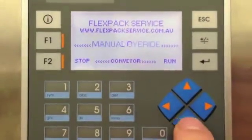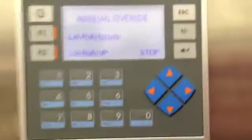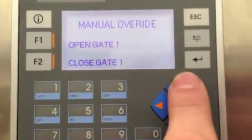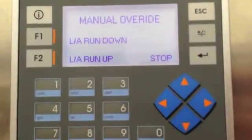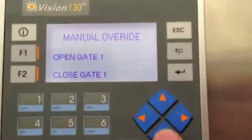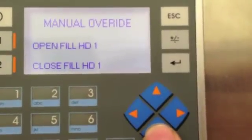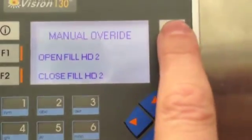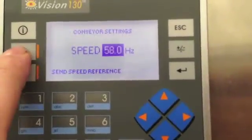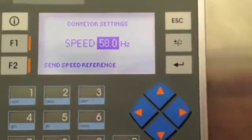Going back out and into manual override, we've given the user the option to run the machine manually. We're using the up and down arrows on the HMI to select the function we'd like, then function buttons 1 and 2 to activate. We've got: linear actuator run down, run up and stop; open gate 1, close gate 1 and so forth; gate 3; open fill heads 1 and 2. Finally, the last screen allows us to select the conveyor speed, which will write that value to the conveyor VSD over Modbus RS485.